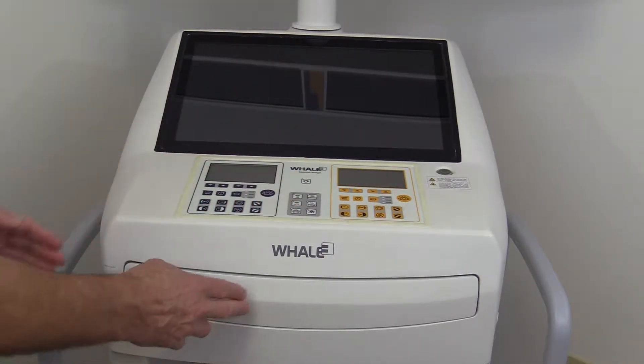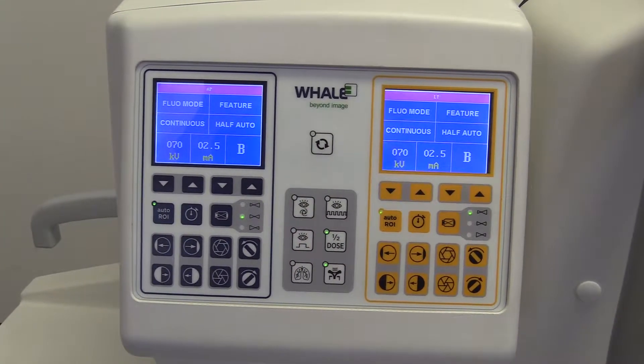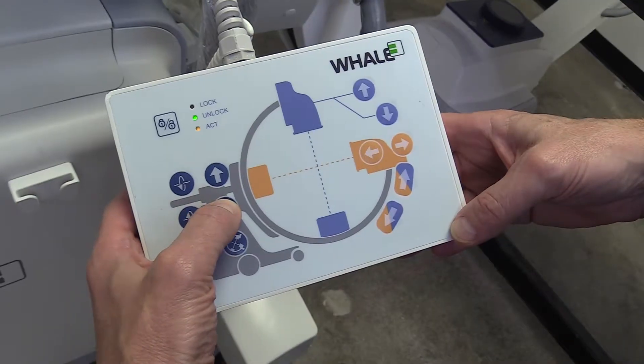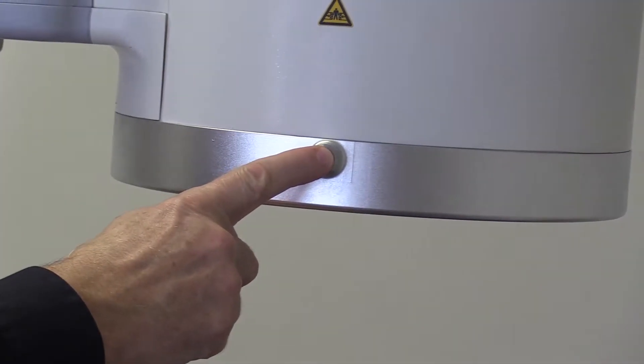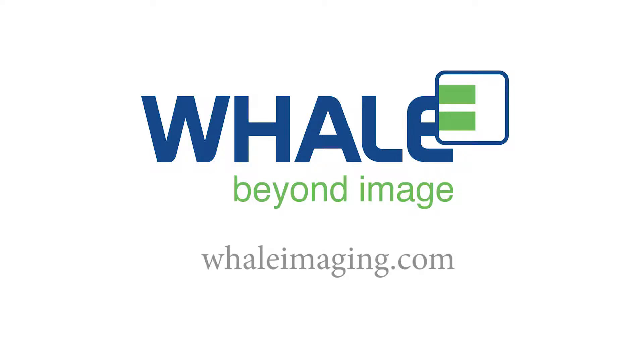The G-ARM is operated by controls on the console as well as the scanning unit. Features such as tracking wheels, remote control, and laser guides ensure the system moves easily and can be positioned accurately. This concludes our introductory series on the G-ARM B6 Duo. Thanks for watching. For more information, visit us at whaleimaging.com.